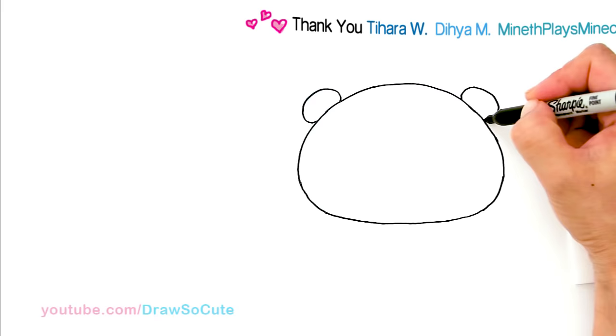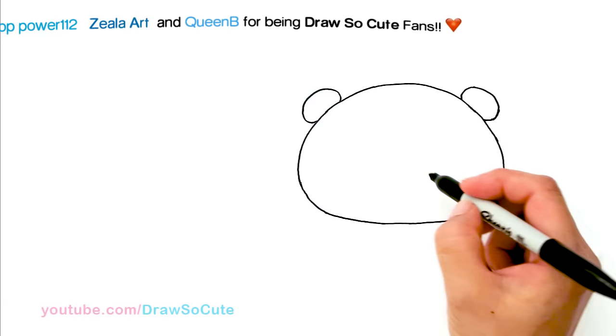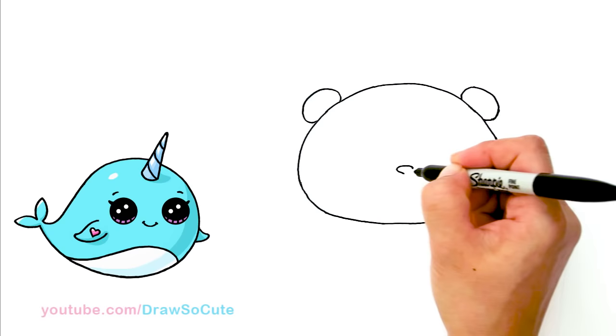We've got our two little ears in, and now to draw the panda and bring him to life. Right here I'm going to pop in the nose first just to anchor everything. So right in the center I'm going to draw his little nose — a little curve and then bring it down and connect it to a point.